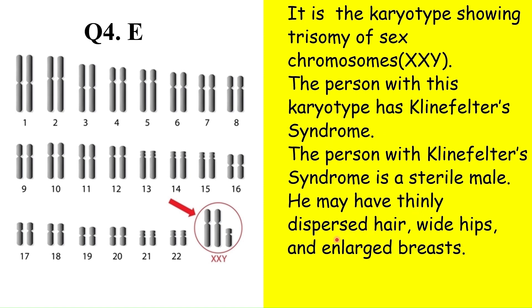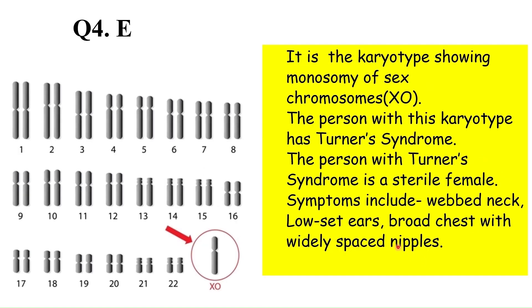Klinefelter syndrome features include thinly dispersed hair, wide hips, and enlarged breasts. The karyotype showing monosomy of the sex chromosome (XO) indicates Turner's syndrome — the second sex chromosome is missing in such a female, who is sterile. Symptoms include no menstrual cycle, webbed neck, low-set ears, and broad chest with widely spaced nipples. For details of each syndrome, please check the link of the video in the i-section.